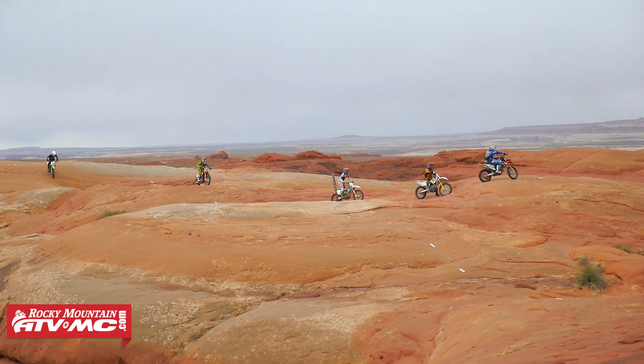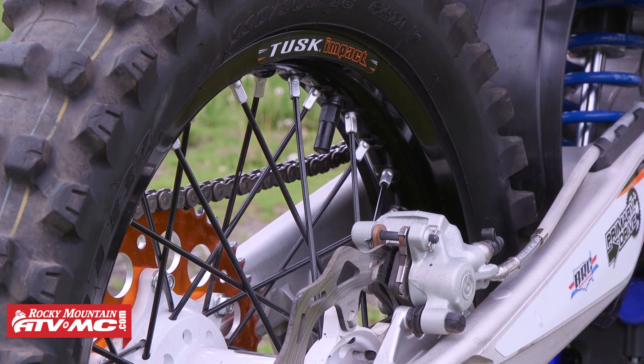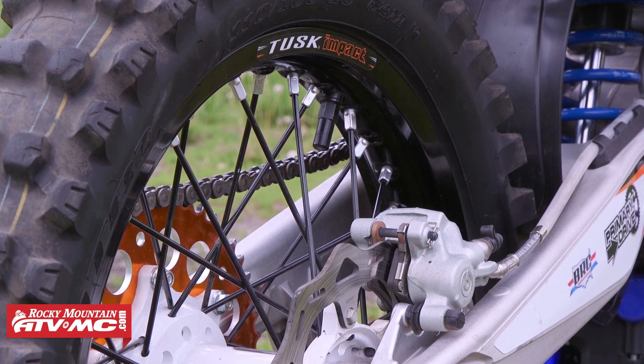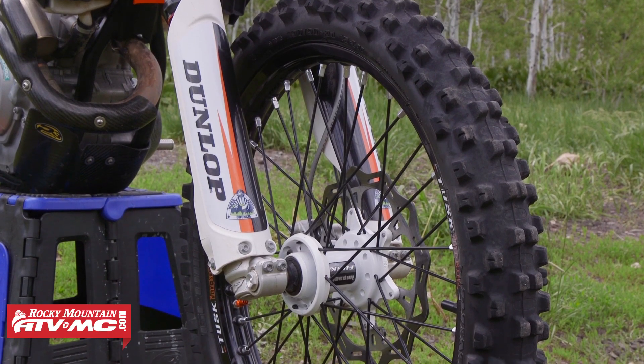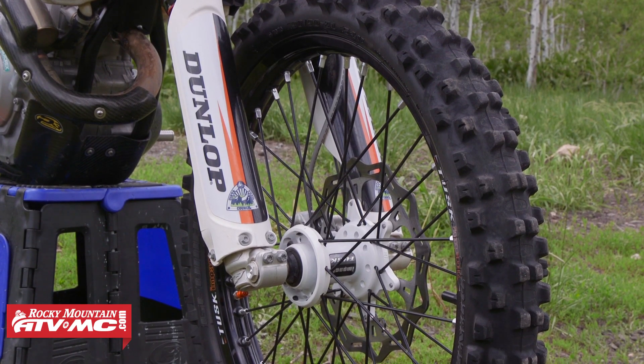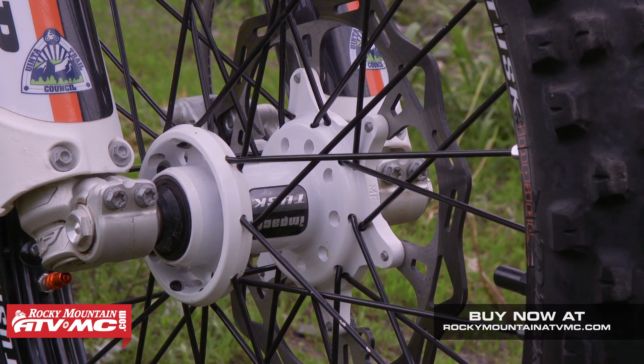Now let's talk about the nice-to-haves. First up on my nice-to-have list is the Tusk Impact wheels. I really like these wheels — they're extremely strong. The hubs are made from forged aluminum and then machined. It's got a 7000 series aluminum rim, and best of all, they look really good.